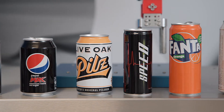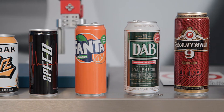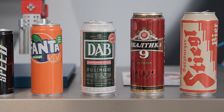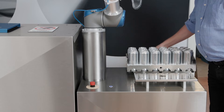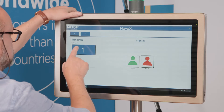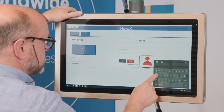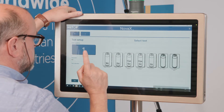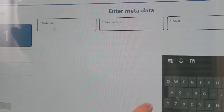All sizes of beverage cans can be measured and 700X automatically adapts the settings. The operator selects the sample cans, puts them in the sample tray, and places the tray on the machine. The operator then logs in, creates a new test batch, and selects the sample size via the touchscreen.